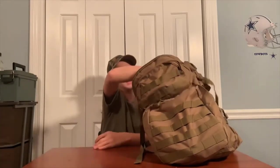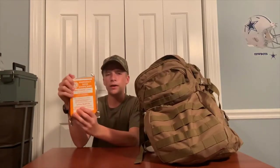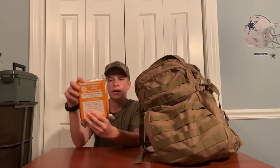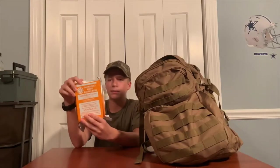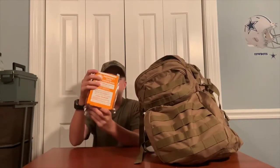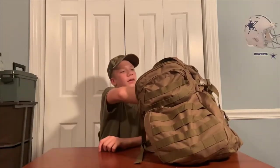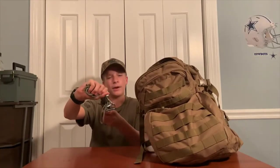You will need 24 hours worth of food. You can just get a food bar like this — I think this would last you a day. You can find these at Walmart. You'll also need 50 feet of nylon paracord.